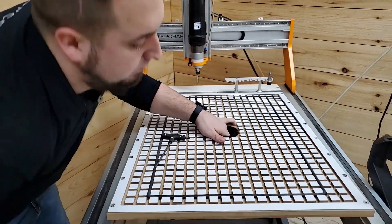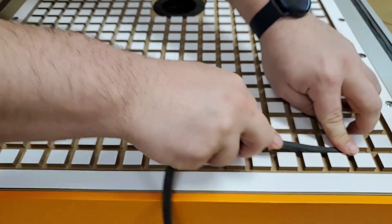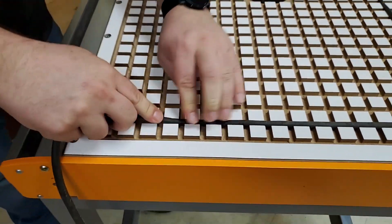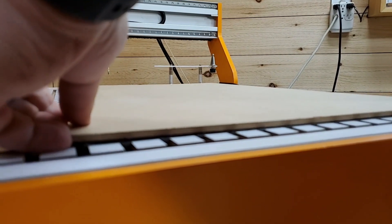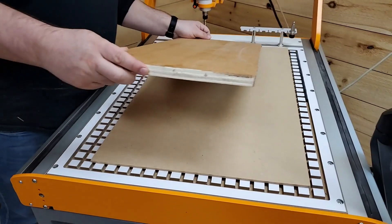A half turn with an allen wrench and they can be loosened and removed from the machine. A flexible rubber cord snaps into the grid to seal the vacuum into the area contained within the cord. An MDF spoil board is typically placed over the sealed area on jobs that require you to cut all the way through the work material.